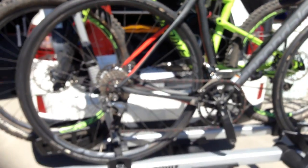Good things at Thule. It accommodates the wide fat tires as well now — combining everything. Thanks so much for your time. Yeah, happy to.